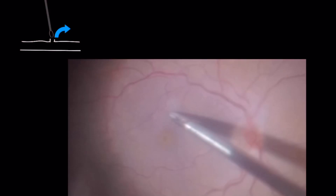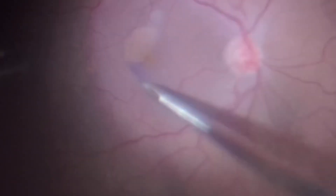You can use the retinal forceps to re-grab the ILM at one of these edges and then pull it circumferentially to complete the peeling.